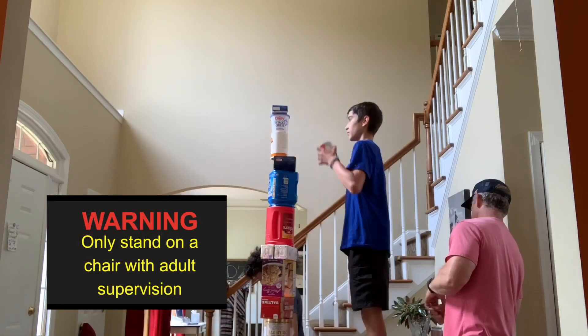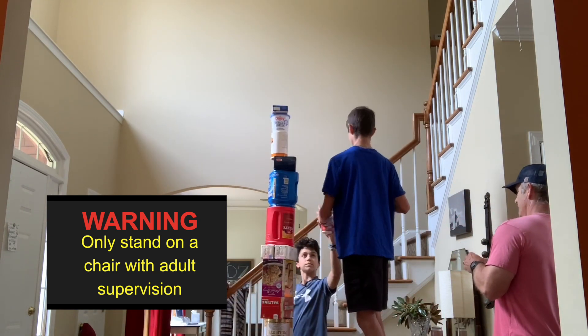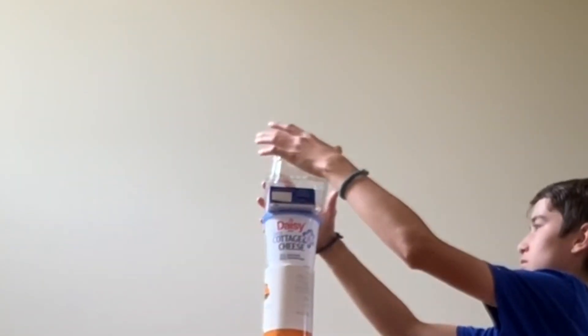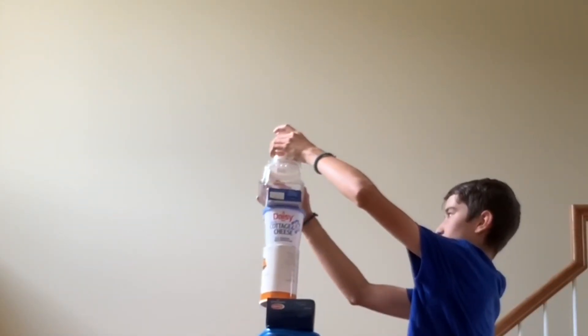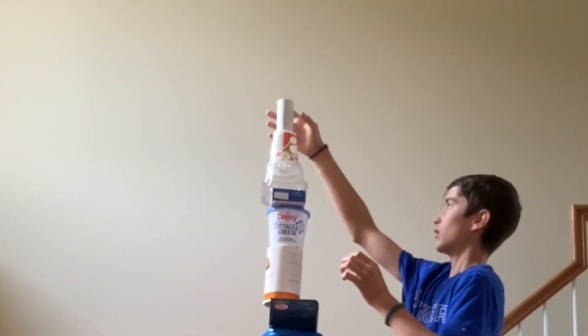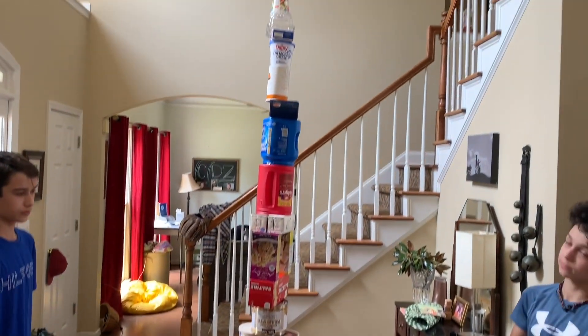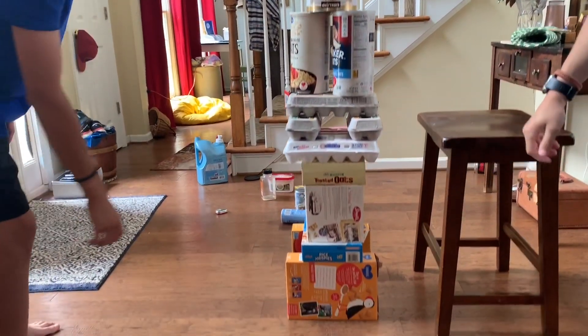Only stand on a chair if you absolutely have to. If you do stand on a chair, make sure you have adult supervision. Here's our tower. Now it's time to measure. The first thing we do is count how many materials high — go for it.